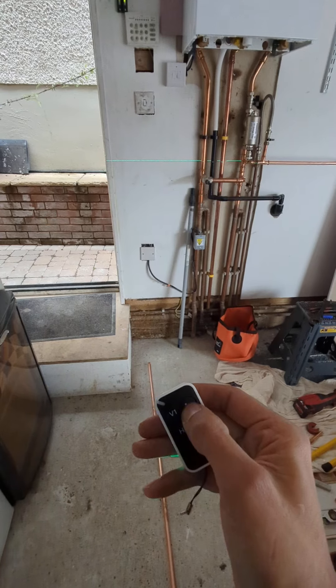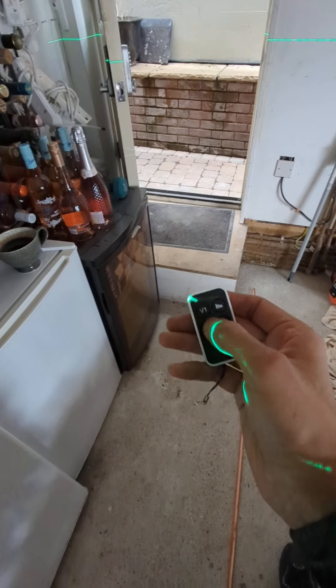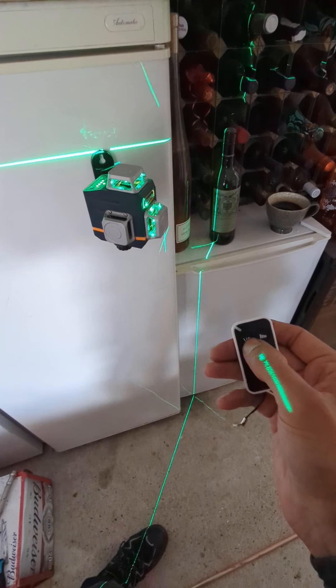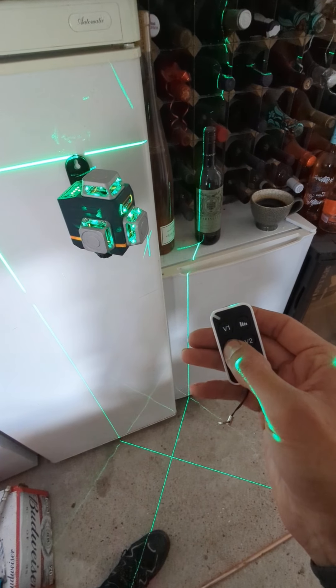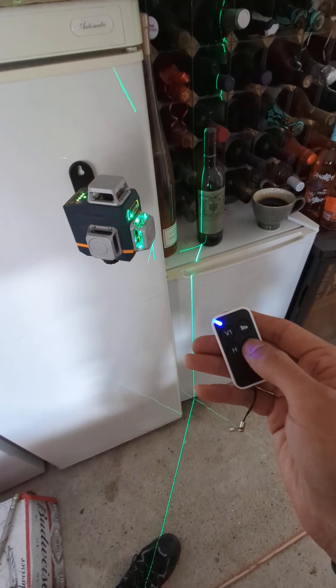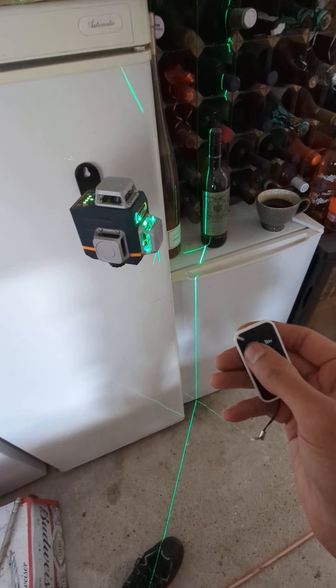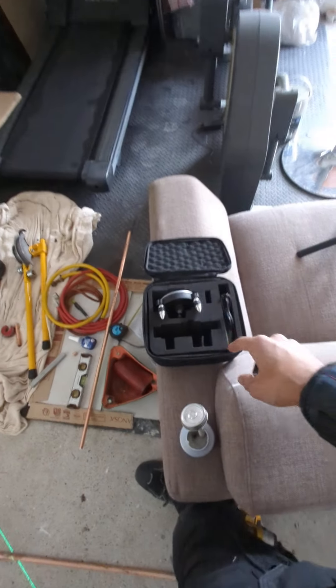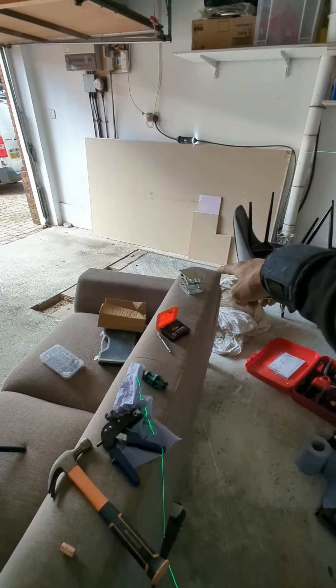You can adjust the brightness by pressing this button — you can see it dims down and gets brighter. You've got V1 which is a vertical control, you've got H for your horizontals, and you've got V2 for your other vertical lines. I really like it — it's quite handy that you can control it with this. It comes in a nice little package.